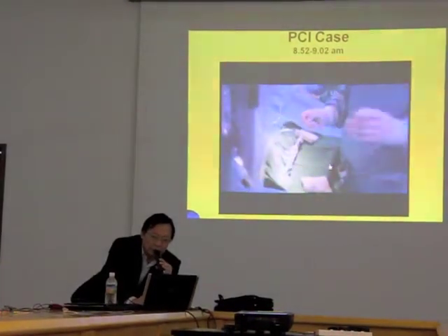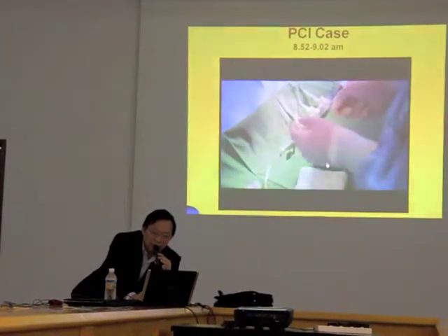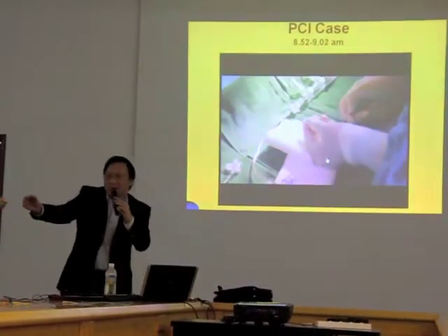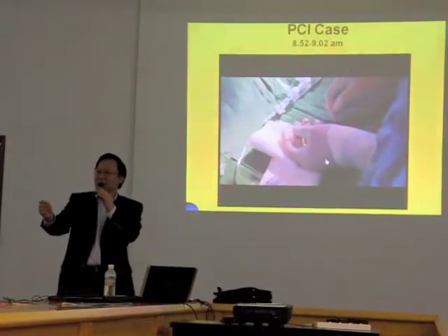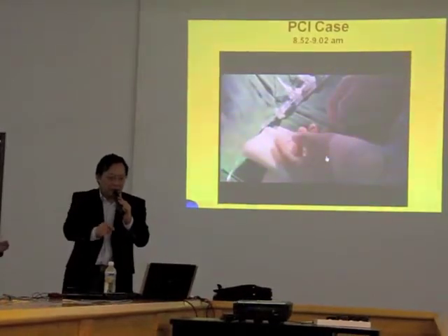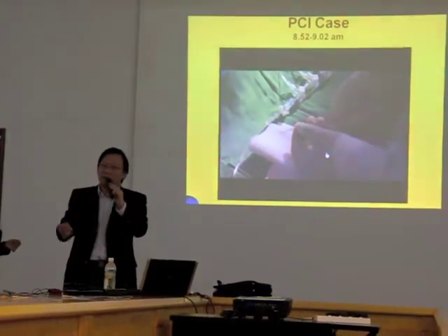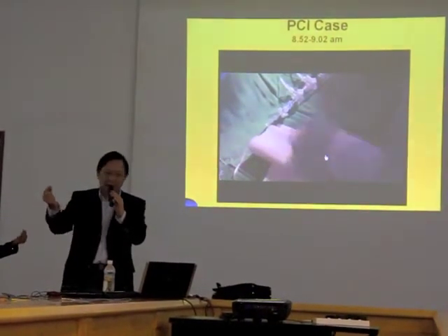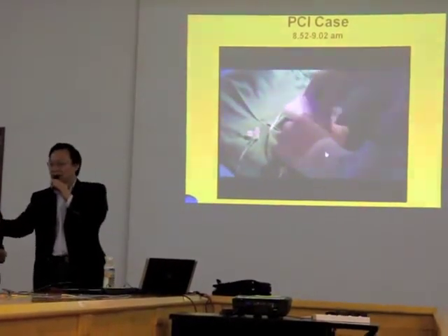What we have to do now is to put a wire. We have a very fine wire — it's a tiny 0.014 inch wire. The tip of this wire is very soft. We make a tiny angle — about 30 degrees, sometimes 45 degrees — so that I can adjust and rotate the other end of the wire, so it will go any way I want.